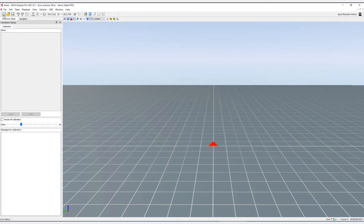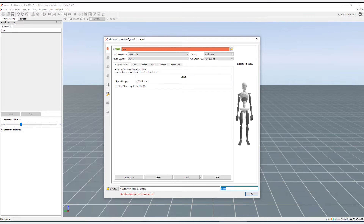If this is your first motion capture recording, begin by only measuring the body height and shoe length. Based on these measurements, the system will scale the avatar.